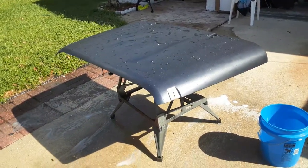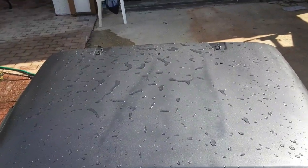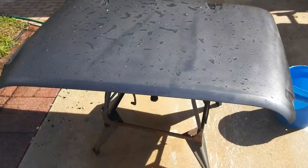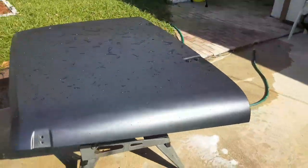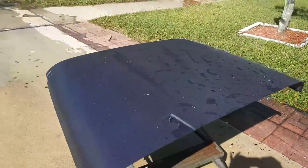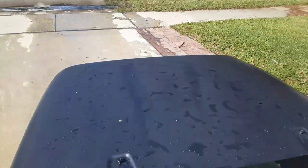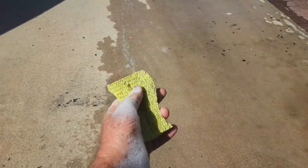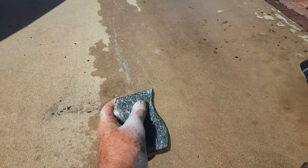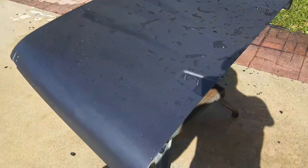I'm not going to worry too much about those spots because I'm going to get a Poison Spider hood louver, and that's going to take care of that. Clear coat will come later. I washed it with kitchen soap and a sponge — you can use the soft side or the scrubbing side if there's any over spray — just to get it nice and smooth. It's come out looking pretty good.